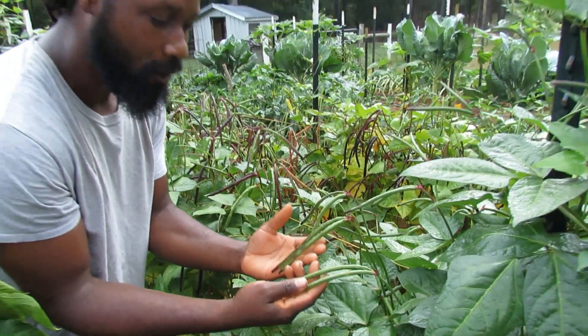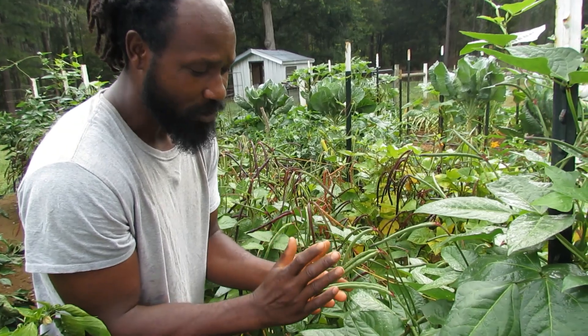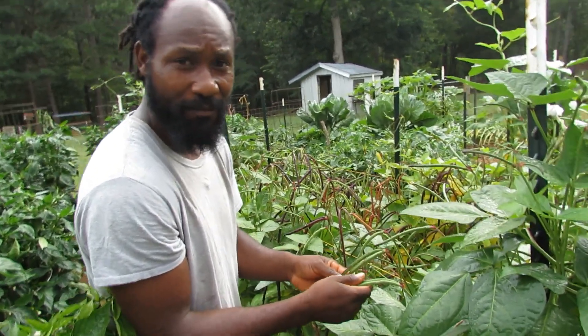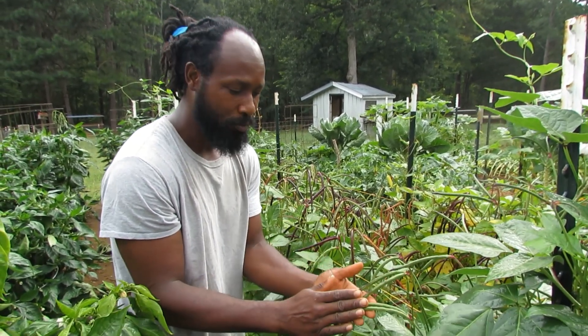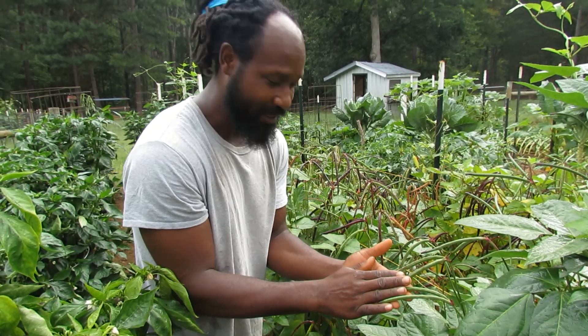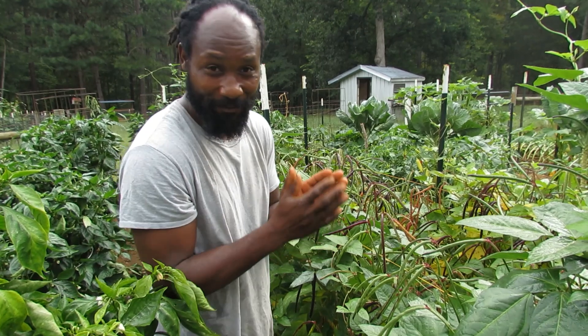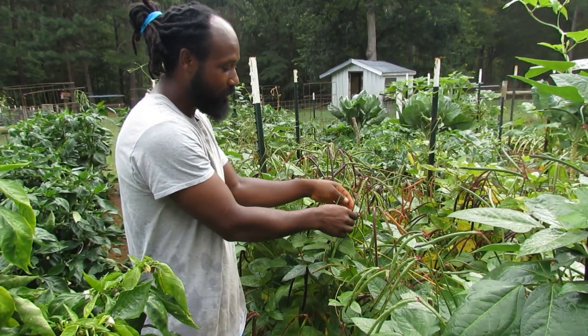One thing is you don't want to harvest these peas just yet. If you were to harvest them, it will be very hard for you to get them out of the pod. So don't harvest your purple hull peas when they are green like this. I'm going to let y'all know when it is time to go ahead and harvest your purple hull peas.